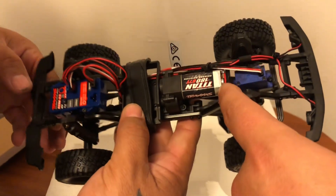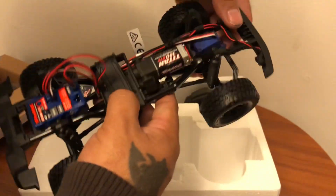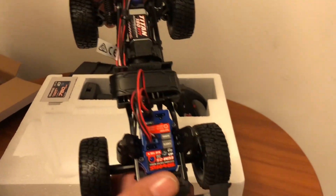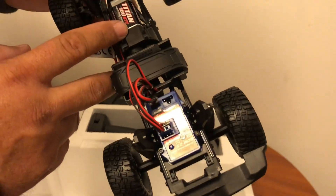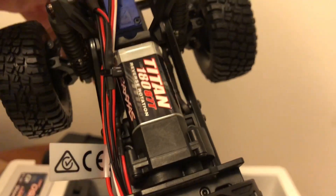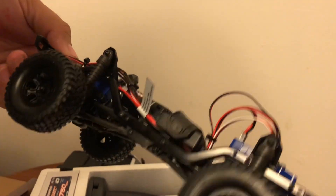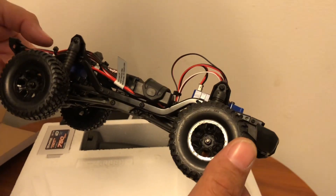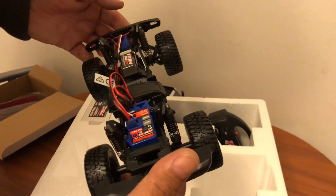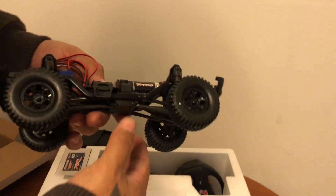Is this a forward-facing motor? It's forward mounted but it goes back into the transfer case. Looks like we have a battery tray here, ESC's in the back. 87-turn, reverse rotation — so you've got to keep that in mind if hop-up motors start coming out. And the guy at the shop was saying that nobody makes anything for these yet — no aluminum parts, no brass parts. These were just released, not even a month ago, a couple weeks back.